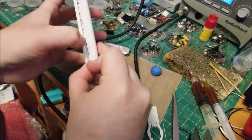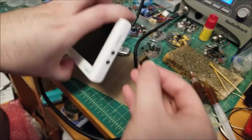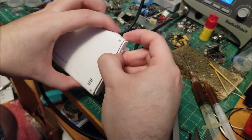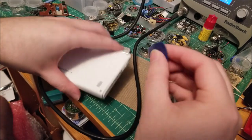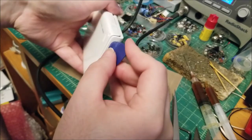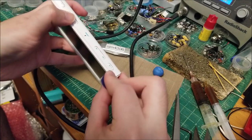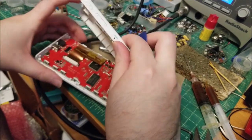Yeah, there we go. It still works — I just charged up the battery, which was obviously dead. I might want to take out the SD card just in case. Just going to grab one of these guitar picks to save my fingernail. Yeah, there's a few more clips. Okay, yeah — and the hold switch.